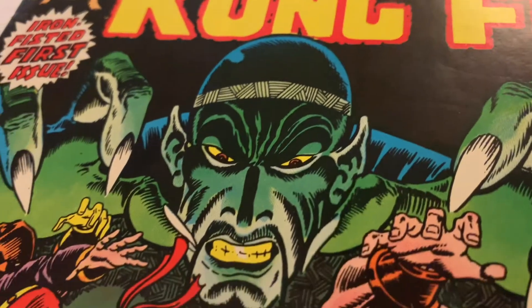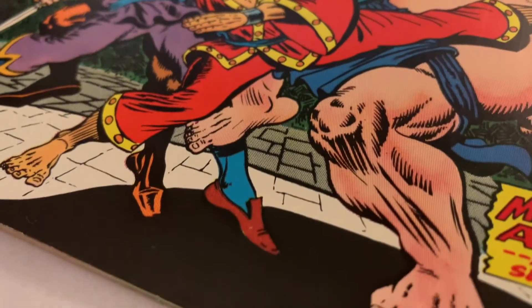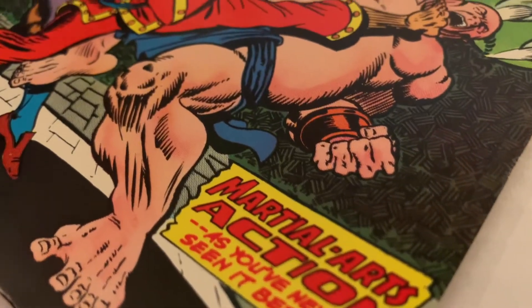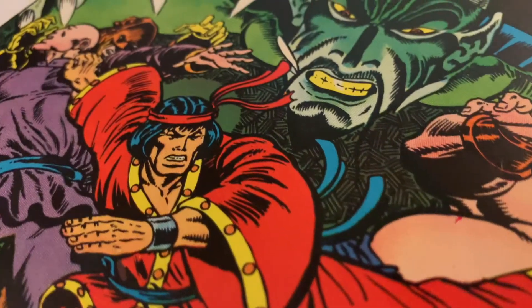Even though these can be viewed on your phone or computer, try casting it onto your TV so you can really see the detail and quality of the book. There's some great artwork and detail within this issue, so feel free to pause the video and study the pages.